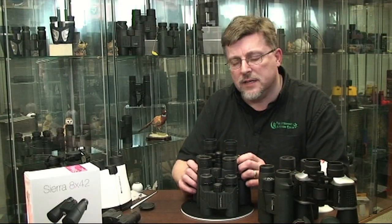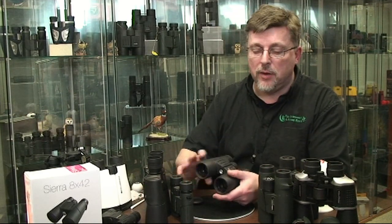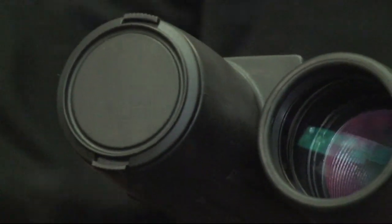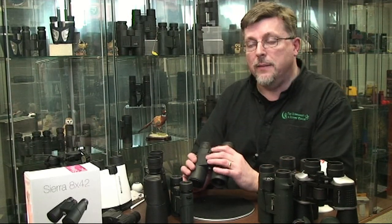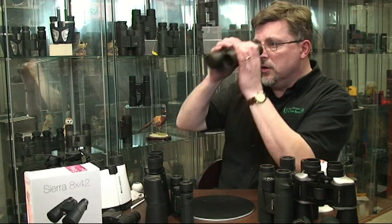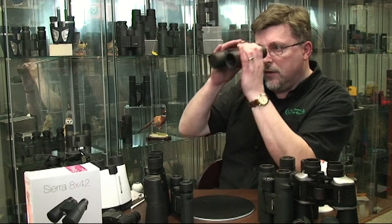Let's show you how to make that diopter adjustment. It's useful if you've got one of the caps handy — you can do it without the cap just by blocking off the tube with your hand. Place the cap on the side of the binocular where the independent diopter adjustment is, and pick out a target that's perhaps 100 meters away, somewhere in the middle distance, not too far and not too close. Bring the binocular up to your eye and make an adjustment of the main focuser — not the independent eyepiece — to get it as sharp as you can.